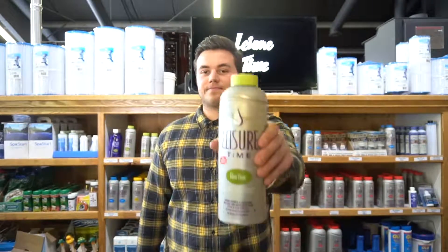In this week's episode of Water Care Wednesday, we're talking about FilterClean.